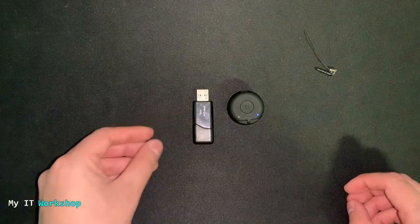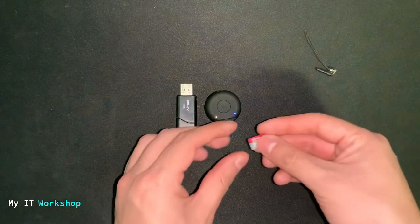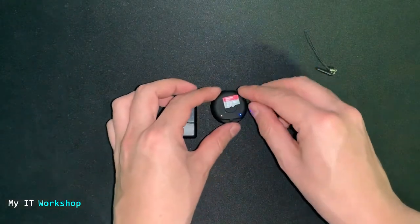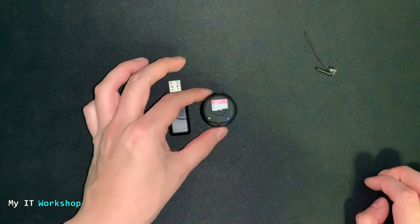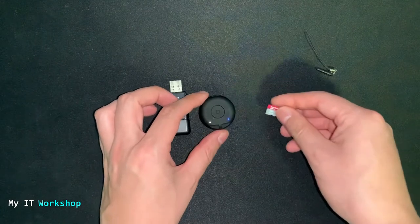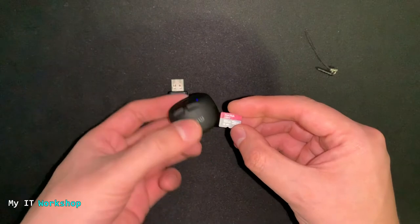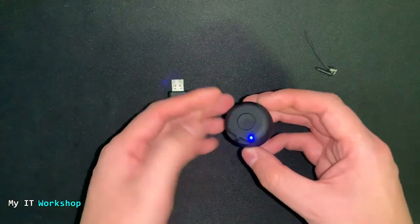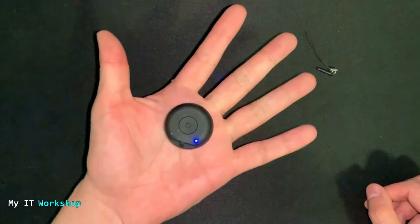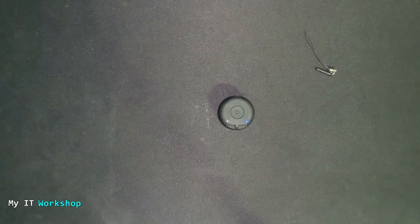Now I'm going to do a size comparison. Here's a regular USB drive — as you can see it's comparable in size. And here's a micro SD card, the kind you use in your cell phone or camera. That gives you an idea of how compact it is. It can even fit in your fist — it's very, very small. I like that a lot; it's very portable and the price is really affordable.